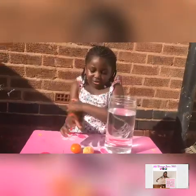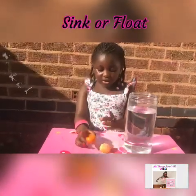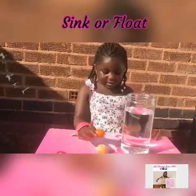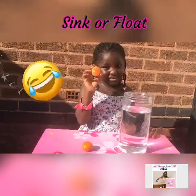Now I'm going to do a single float spinner — you tell me if it's going to sink or float. Can I eat one of these? You can eat it after.